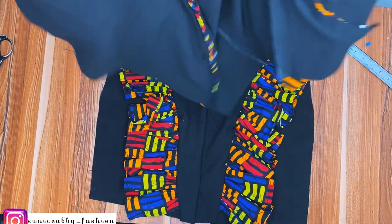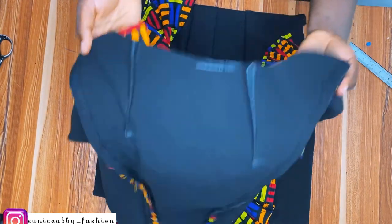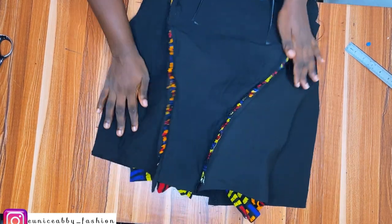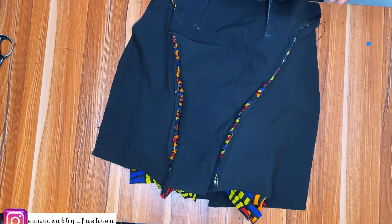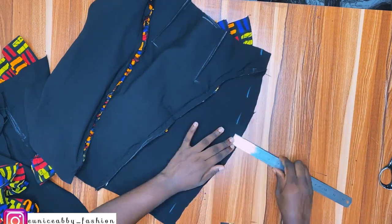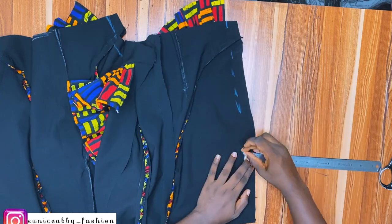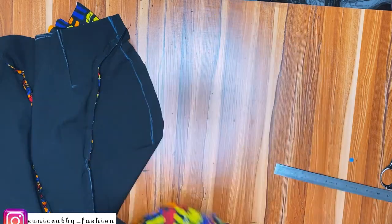I'm going to place the back and front right sides facing each other and stitch the sides with one inch seam allowance — we added one inch allowance when drafting. At this point I mark out my one inch and stitch on the sewing machine. That's one of the reasons why when adding our ruffles we went in by 1.5 inches — so when joining with one inch seam allowance the ruffle won't get cut. Here is what I have with the sides stitched.